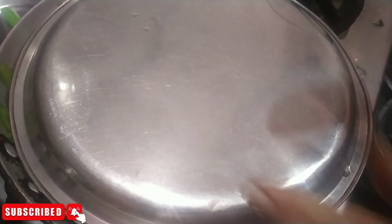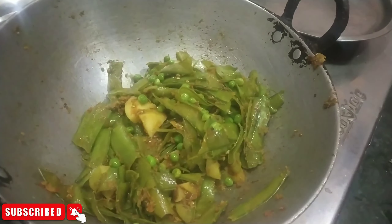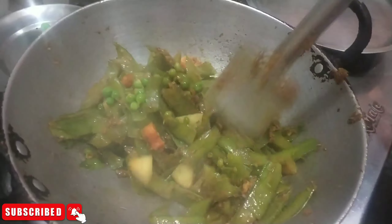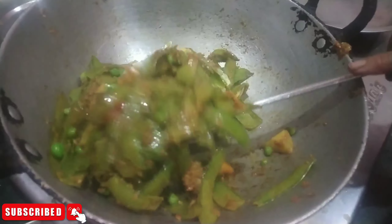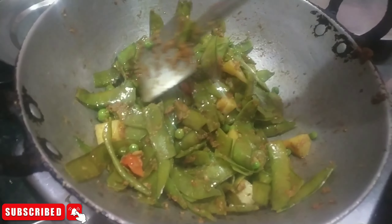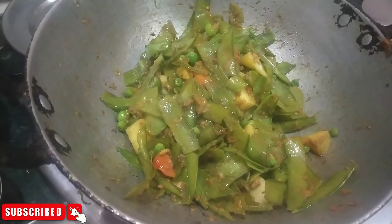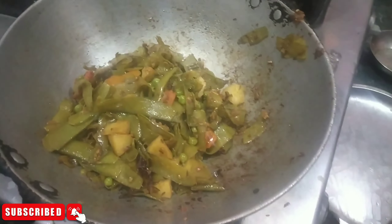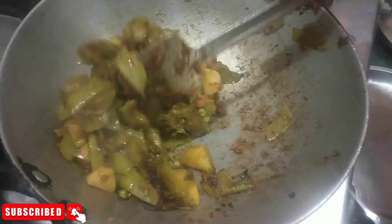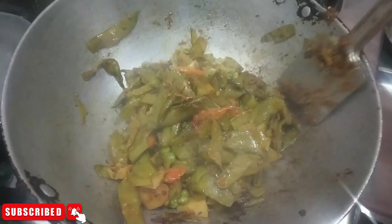We have to fix this and mix it up a bit, for that we can fix it all too well in the way. It is very good for 5 minutes and it will dry the water and then it will be good. Now I have seen it and it will be good. There is no water in it. There are also olives and potatoes.